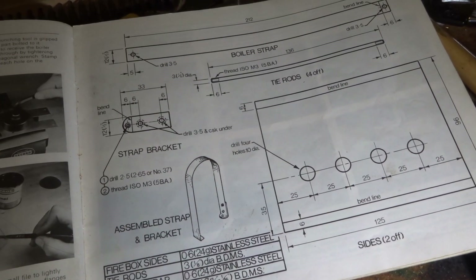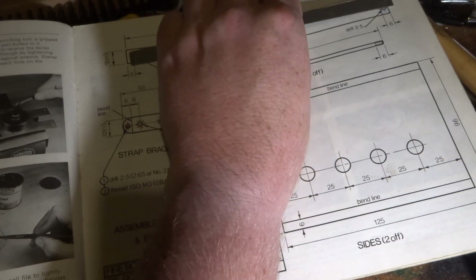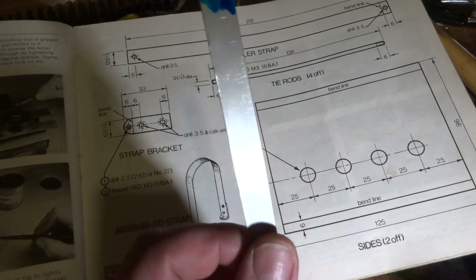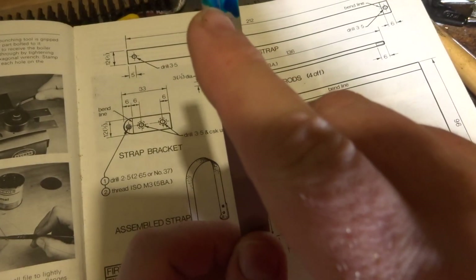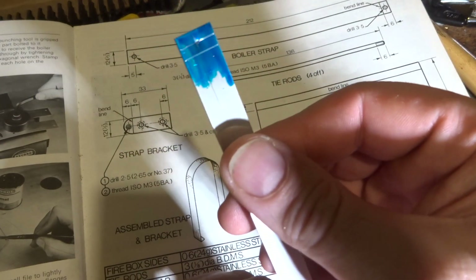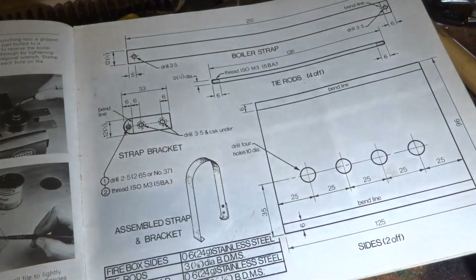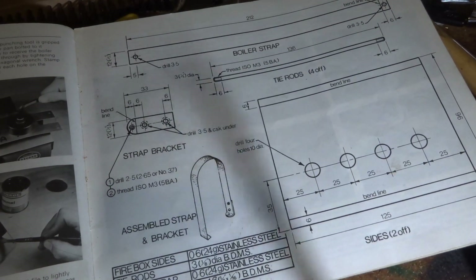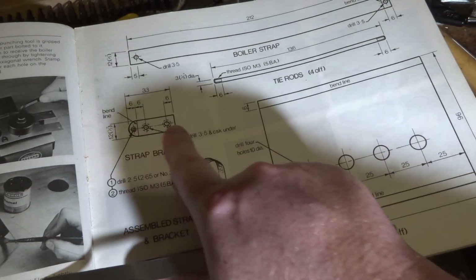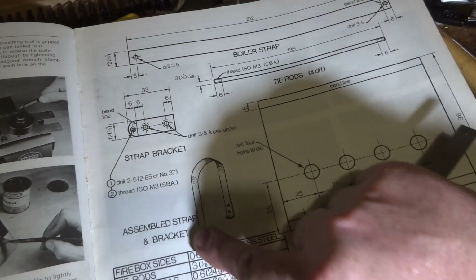Looking at that, there's this strip of stainless steel which I've cut to length and marked out. It's just got a clearance hole in here and a bend in this end - pretty straightforward. It's got a hole for a rivet in this end. I marked out another bit of steel too - I've blued it up, haven't marked it out yet. We need to make this little bracket out of steel so we can tap it, and that rivet on the end gives us this shape here.